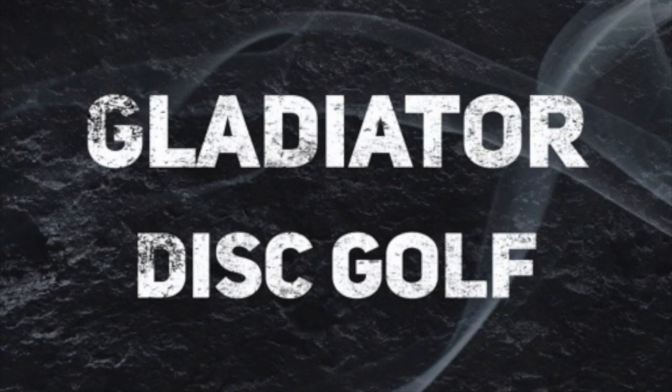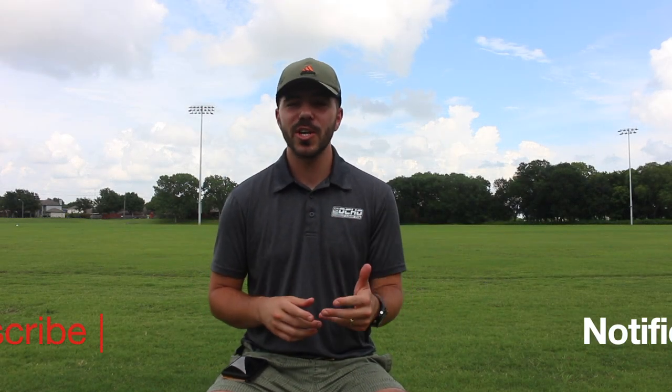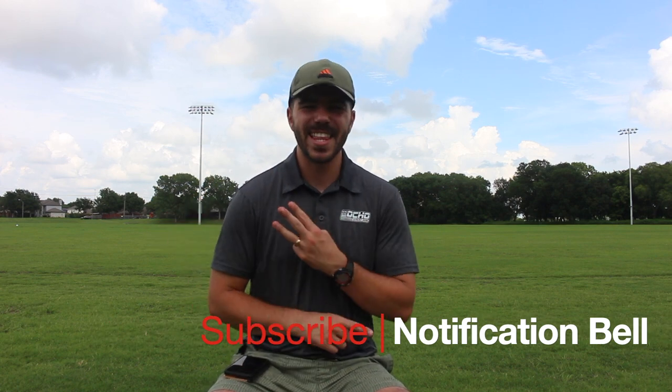Hey guys, what is up? Welcome back to another episode here on Gladiator Disc Golf. Today we're talking about part two of building the beginner's bag: fairway drivers. If you're brand new to the channel, I want to welcome you — thank you so much for stopping by. Please make sure you like this video, hit that subscribe button, and hit that notification bell. Let's talk about the beginner's bag fairway drivers.